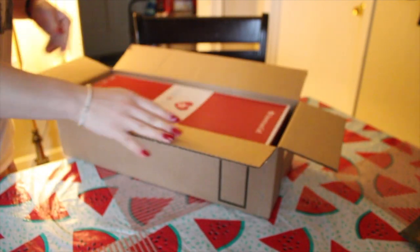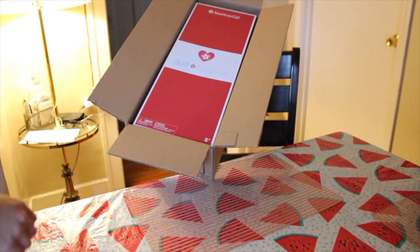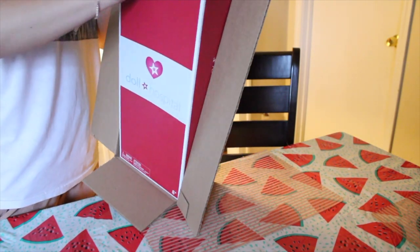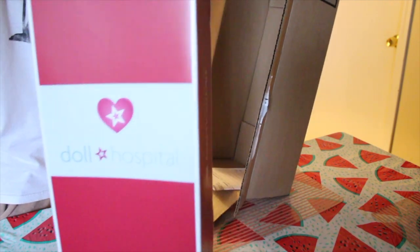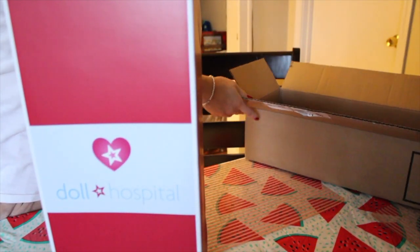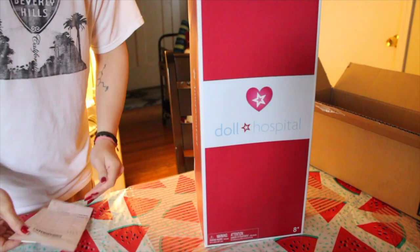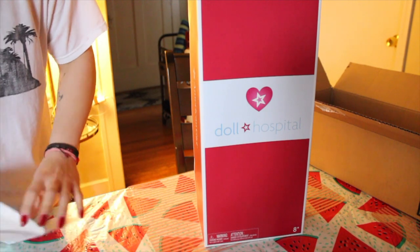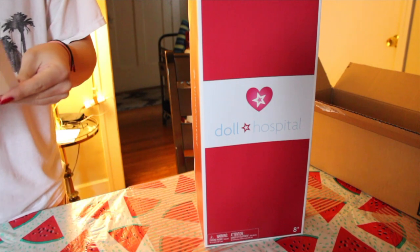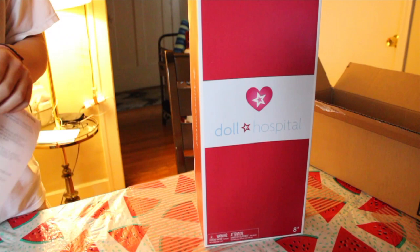Okay, I'm back and here's the doll hospital box. As you can see, this is the new one I think, because it used to be white. Here it is — and they just sent me my receipts and that's pretty much it. There's no letter, there's nothing, that's pretty much it.